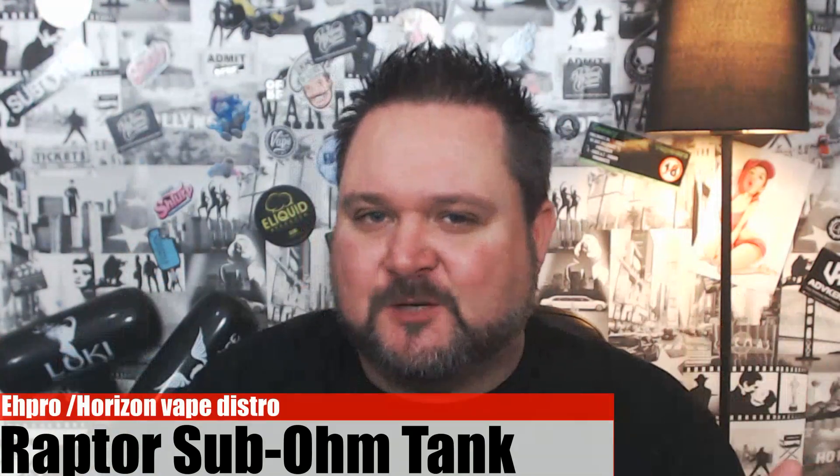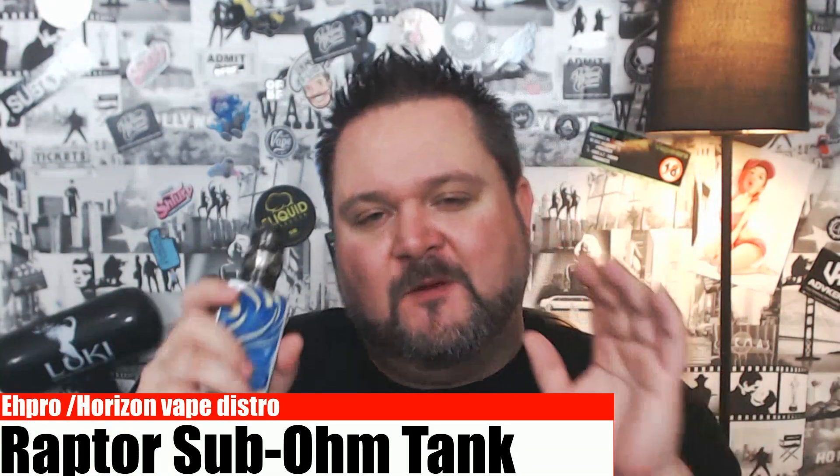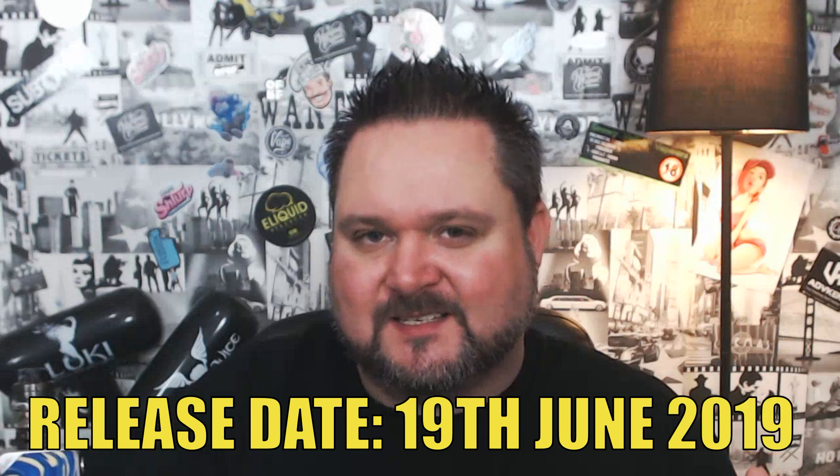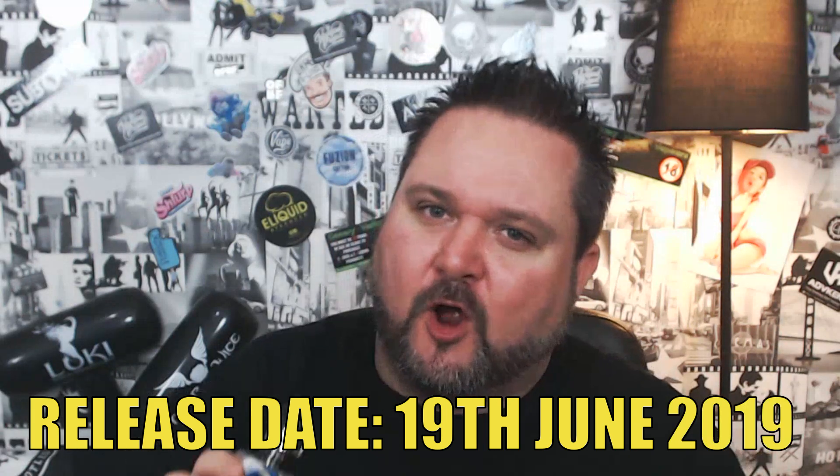Welcome back to the Hardware Review. This time we're looking at the Raptor Tank from EH Pro and Horizon Tech. If you've been following the channel, we've been doing a versus between the mesh sub-ohm tanks. We started off with the Next Mesh from Uwell, then we did the Falcon King from Horizon Tech, and now we're looking at the Raptor Tank from EH Pro and Horizon Tech.